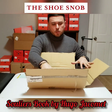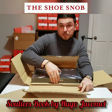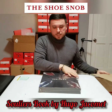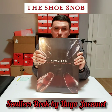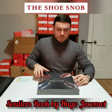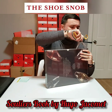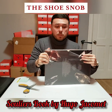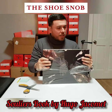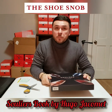So Hugo was kind enough to send me a copy and I thought I would unbox it here and explain a little bit about it. Unfortunately for me — but good nonetheless — Hugo sent me the French version. I can still appreciate the photography and the artwork. The English version is currently being worked on and will be available in 2020. For those of you interested, I believe the French version is already available.